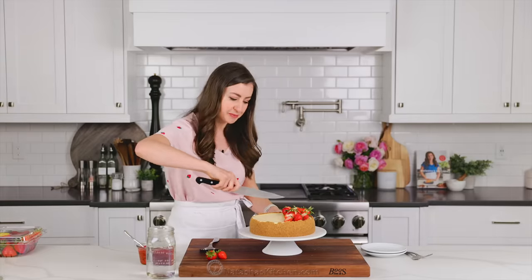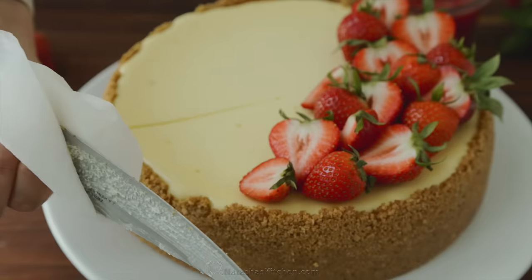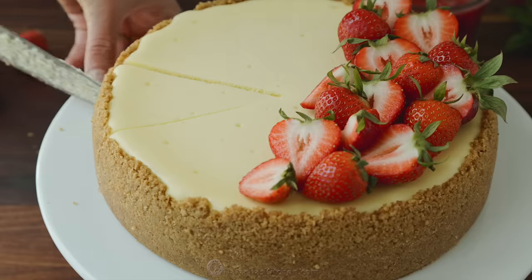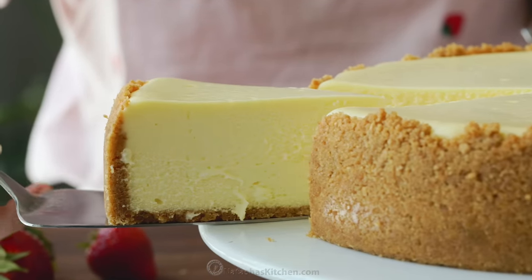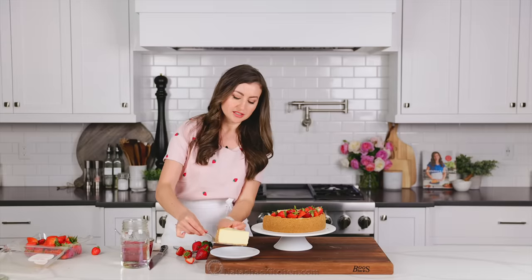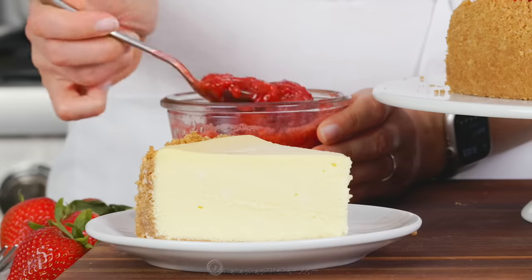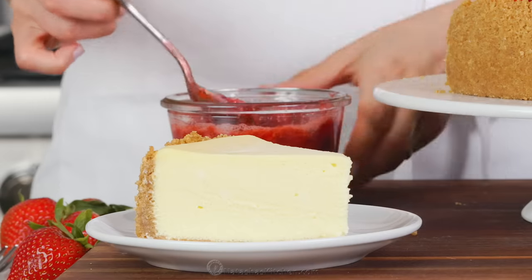Let me show you the amazing texture of this cheesecake. That is so creamy, so smooth. The texture is phenomenal — it is airy, smooth, and super creamy. I love that it's not dense, it goes down easy. And wait until you try that irresistible strawberry sauce — it's just three ingredients and so, so delicious.